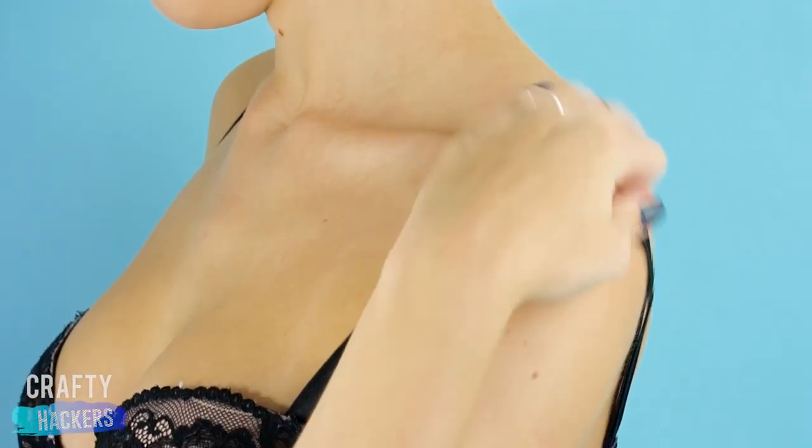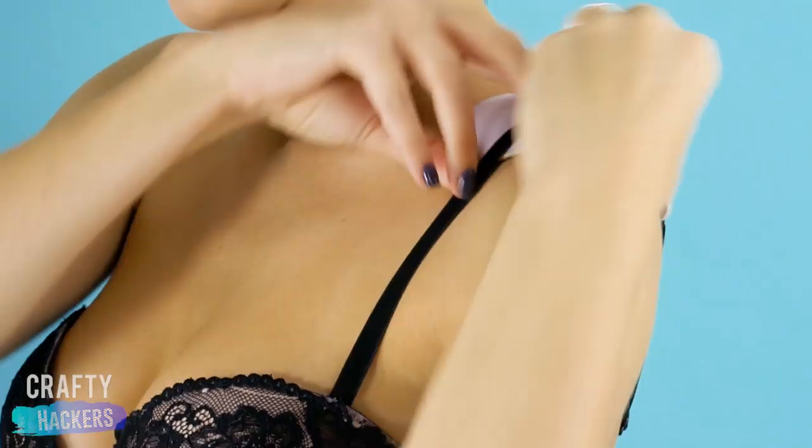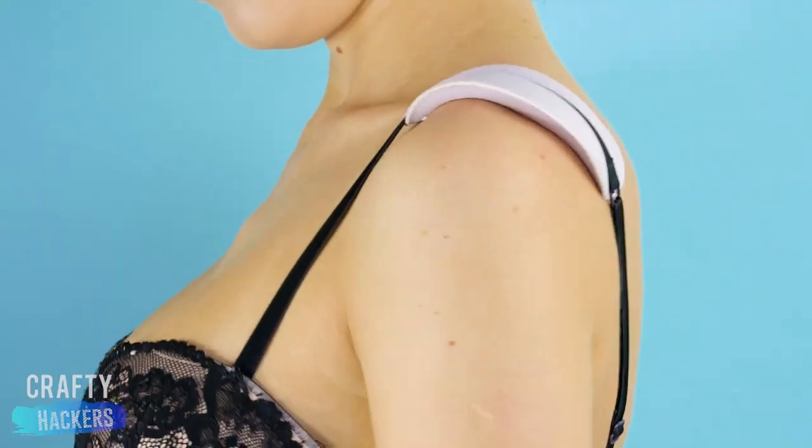Shoulder straps can really dig into your shoulders. Here's a comfy solution: just add some bra pads under your shoulder straps. Doesn't that feel better?